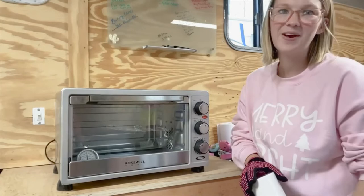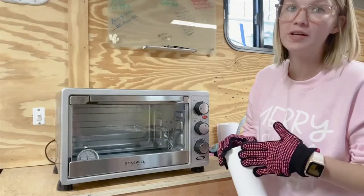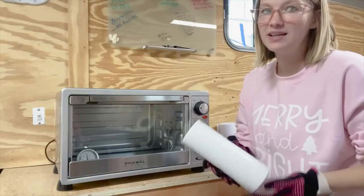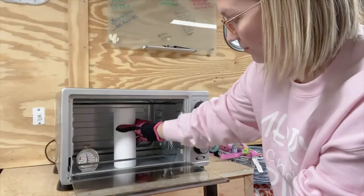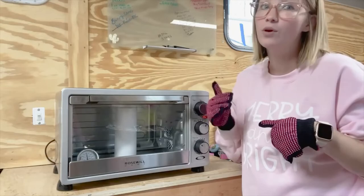Now that our oven is heated up, I like to stay between 380 and 400 degrees. I'm going to put my tumbler in there — it doesn't matter if you set it upright or upside down; I've done both and it hasn't made a difference in my outcome. Between 380 to 400 degrees, I'm going to put it in there for six minutes. I'm going to set it in the middle in between those heat bars and close it. Try to be quick about that because opening and closing the door will fluctuate your heat.